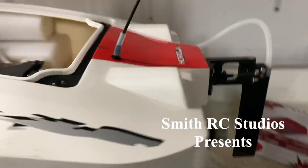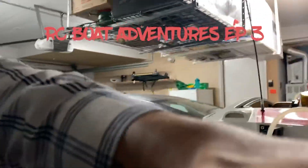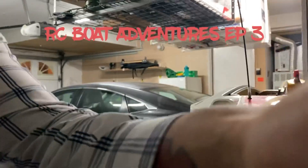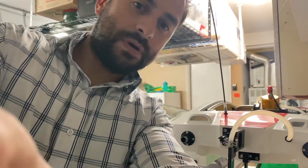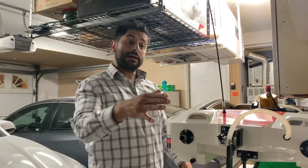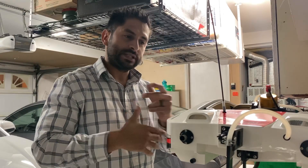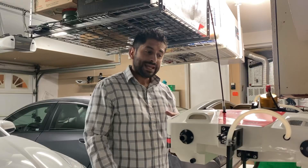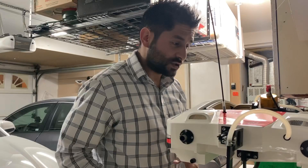Welcome back to my channel. This is another episode of the Zelos 48 gas powered boat. I released some footage before — the link is in the description if you haven't seen it. There's an unboxing video below, and I also did Episode 2, where I actually did not show the footage of my boat in the water, so my apologies for that.